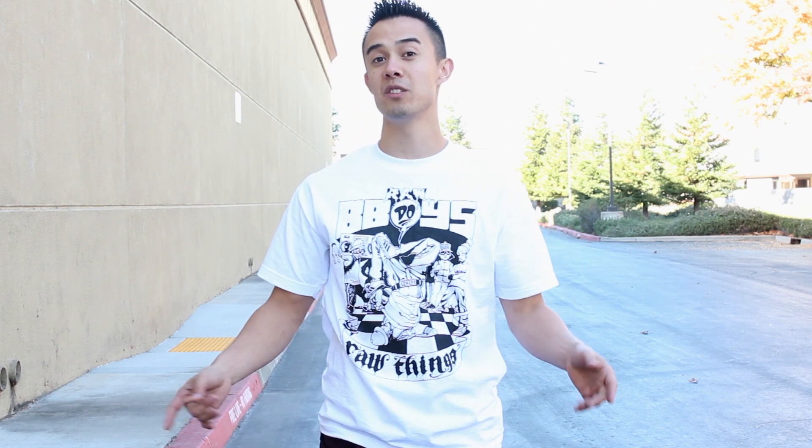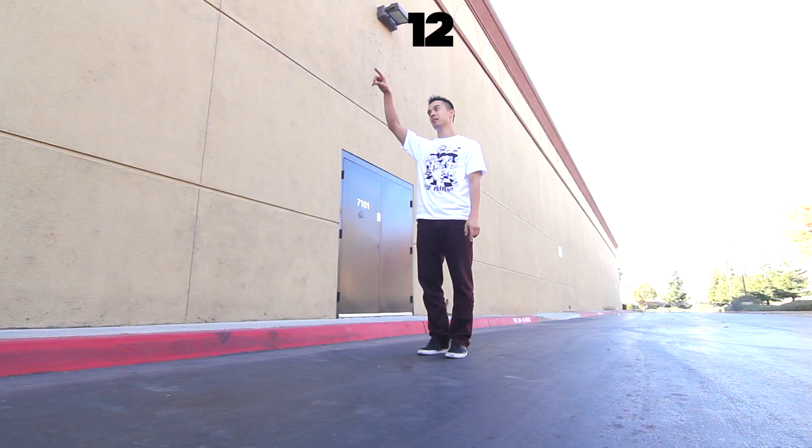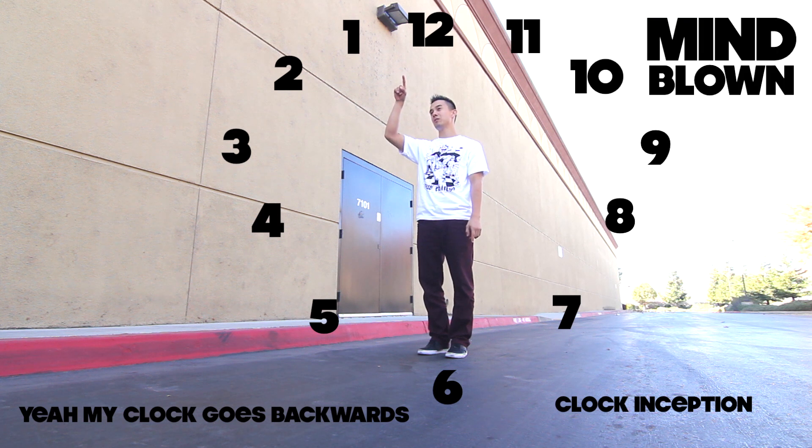So literally I want you guys to picture a clock that has 12 different points starting from 12, 1, 2, 3, 4, 5, 6, 7, 8, 9, 10, 11, all the way back to 12.